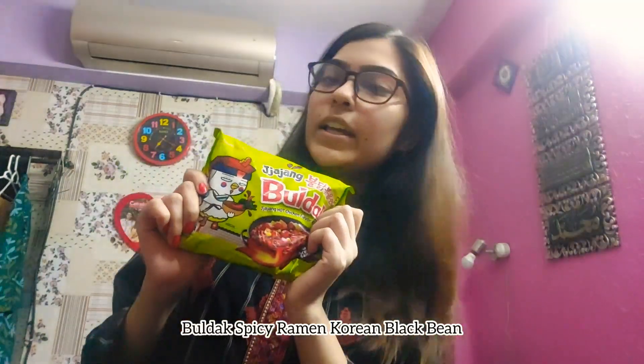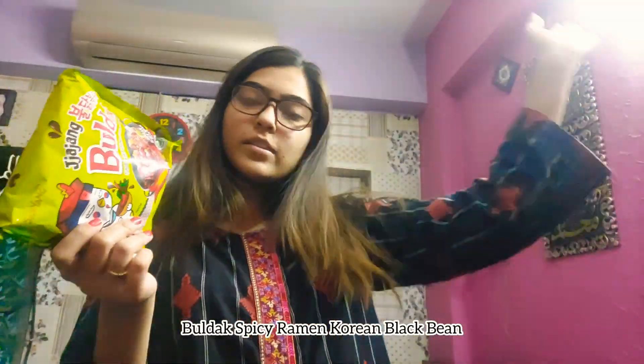Hello, Assalamu Alaikum everyone, welcome back to my YouTube channel. Hope you all are fine and well. This video is going to be a bit different — I'm going to make it in English. I'll be trying instant ramen. I've seen BTS and other K-pop bands try these ramen noodles and I really wanted to try them. They are halal and come in tons of flavors, all different versions of hot chicken.